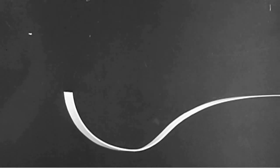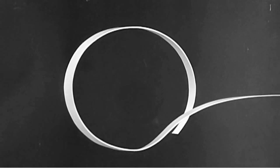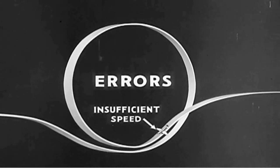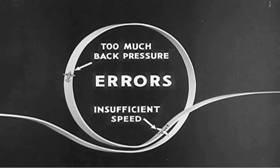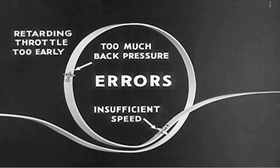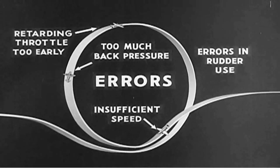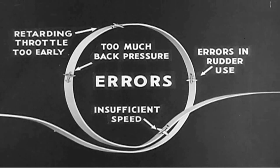In performing the loop, here are the points of common errors. Failure to attain sufficient speed on the dive before the climb is started. Too much back pressure on the stick during the climb — this may lead to a stall. Retarding the throttle too early makes the airplane fall out of the loop. And lastly, errors in rudder use at any point in the loop, which results in failure to maintain the flight path in a vertical plane.